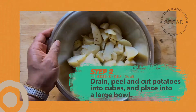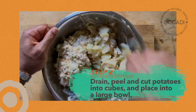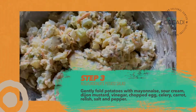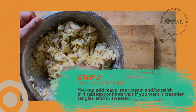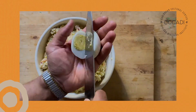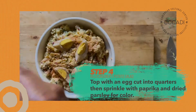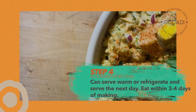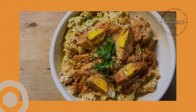Drain, peel, and cut the potatoes into cubes and place into a large bowl. Gently fold potatoes with mayonnaise, sour cream, Dijon mustard, vinegar, chopped eggs, celery, carrot, relish, salt and pepper. You can add mayo, sour cream, and/or relish in one tablespoon intervals if you want it sweeter, creamier, or tangier. Finally, top with an egg cut into quarters and sprinkle paprika and dried parsley over top for color. You can serve it warm and eat immediately, or put it in the refrigerator for a few hours — eat it within three to four days of making it, but about three days is really good.